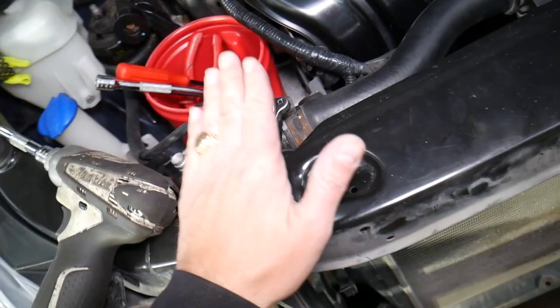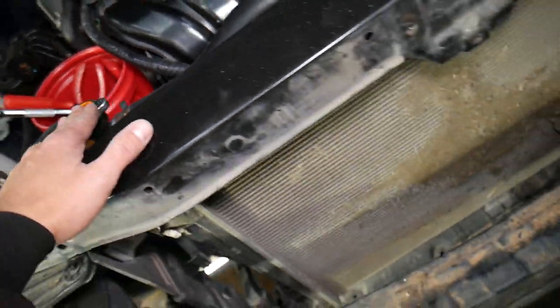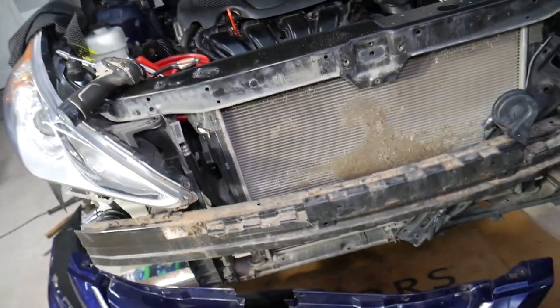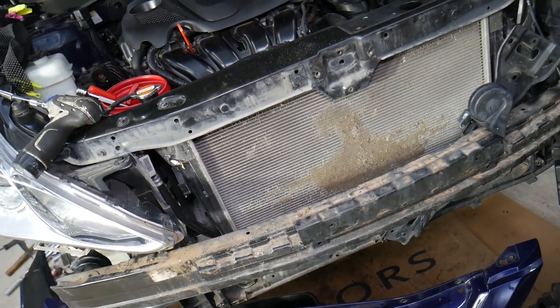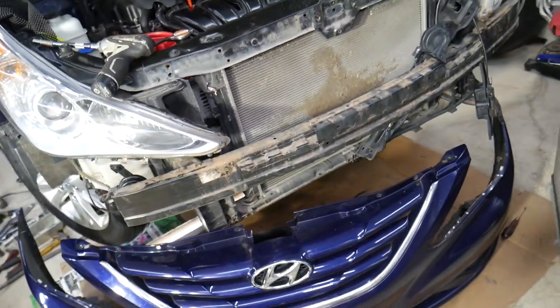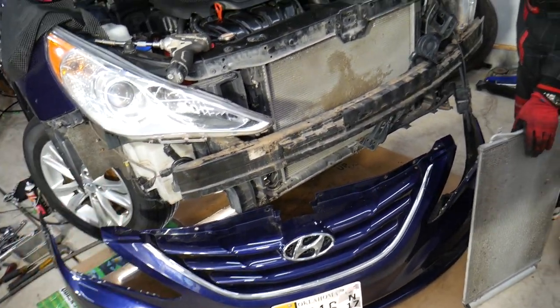Radiators can also be dirty on the inside, so you may need to flush them — the same kind of buildup can happen internally. That's why it's good to flush the cooling system and use only manufacturer-approved coolant, because using water can cause rust and plugging on the inside. So if you have a Hyundai that's overheating, you must check this. Hopefully the video is helpful — thank you for watching and see you next time.